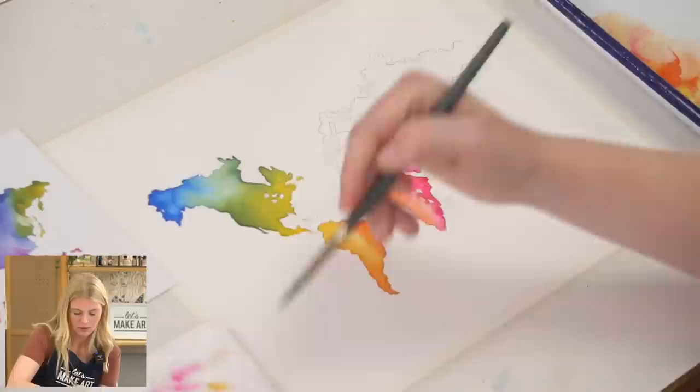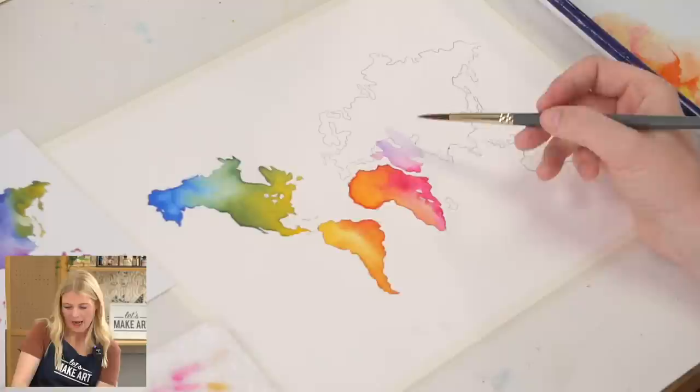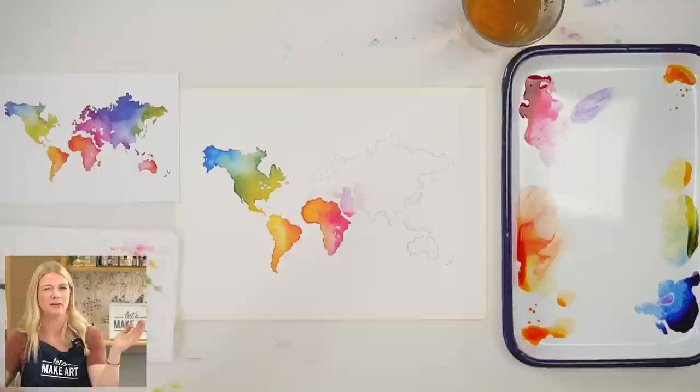You can kind of decide where your colors transition. I decided to have my purple start transitioning here, but I could have just as well decided it starts over there — you can make those decisions. You don't have to let the paint and the water dictate that to you. You can lift paint off and start moving the color in one area so it begins to shift right there instead of waiting for that color to be done.